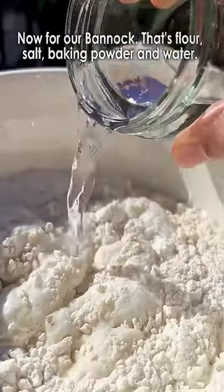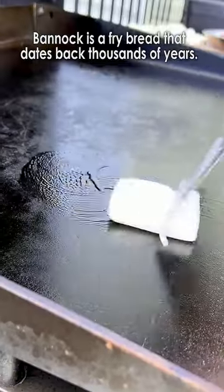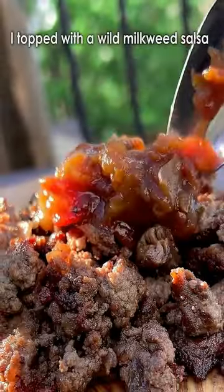I'm taking a bison ribeye and pounding it into a ground meat. Now for our bannock — that's flour, salt, baking powder, and water. Bannock is a fry bread that dates back thousands of years, traditionally made using the starches from fern stems and mosses.